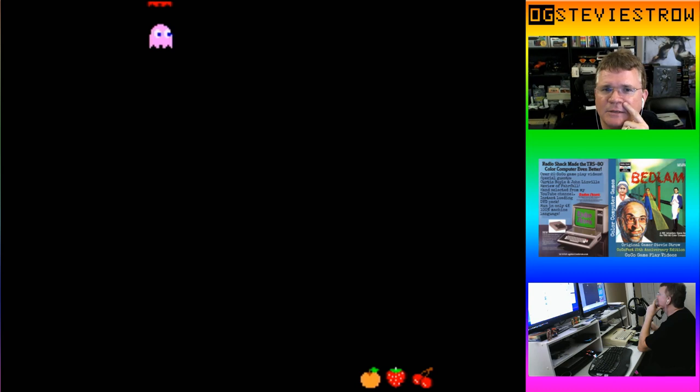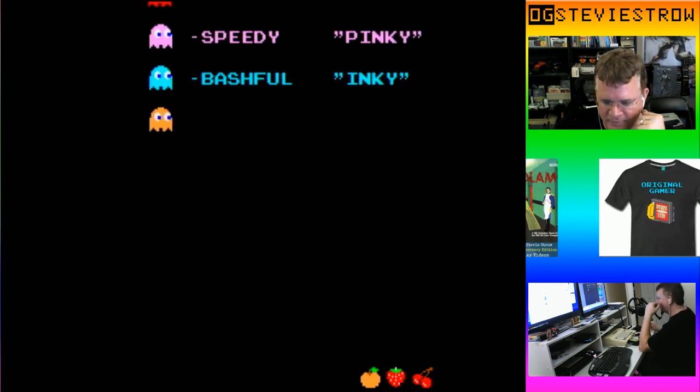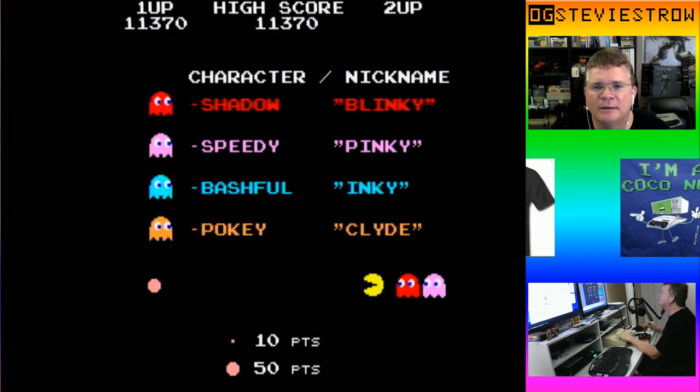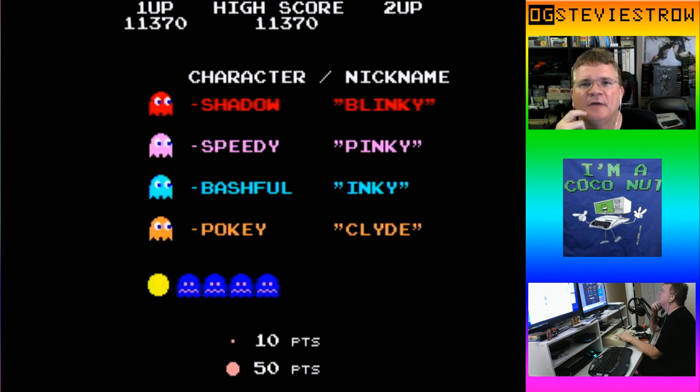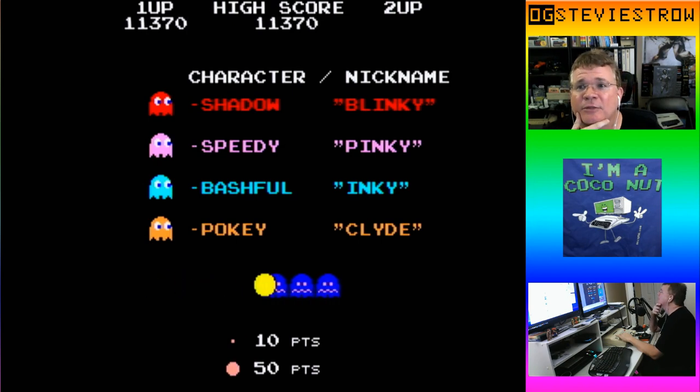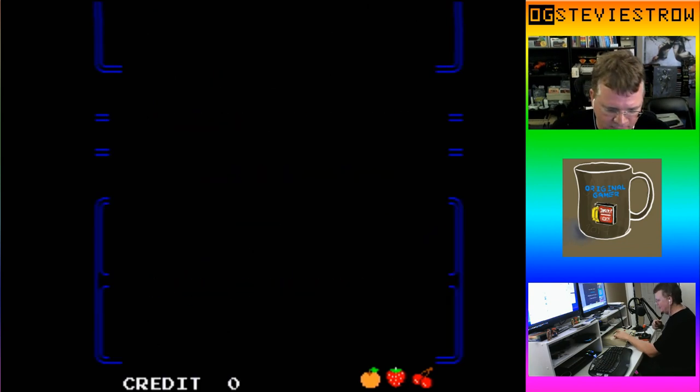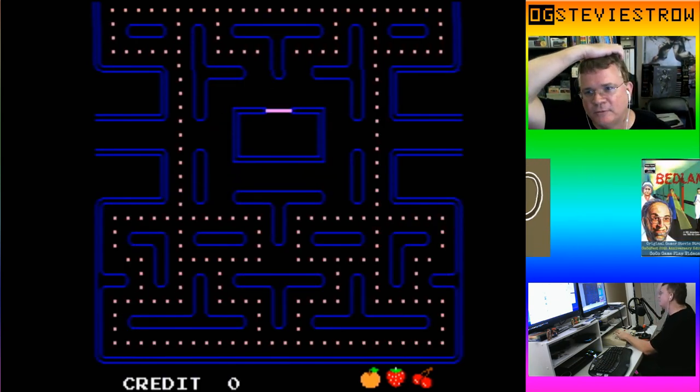Do I get to put up some initials? I don't think Pac-Man has a high score table — I think it just keeps a high score. So I have the high score right now of 11,370. Let's play again, and this time we're gonna cheat and jump through some levels.